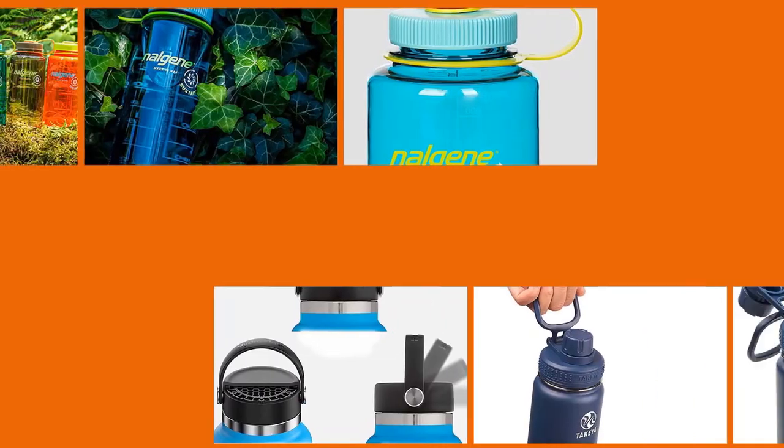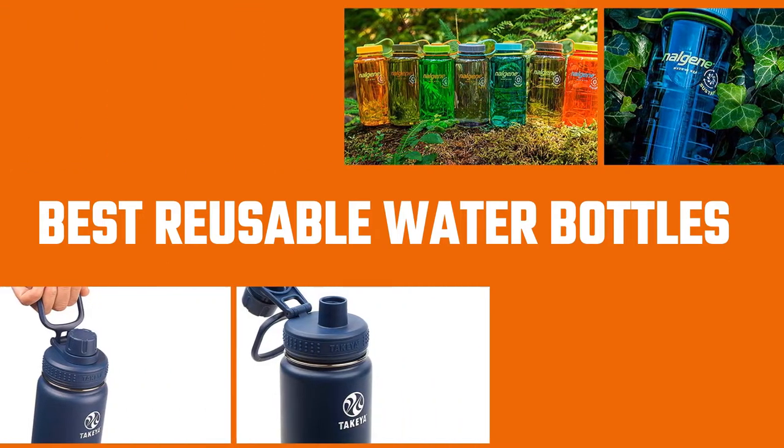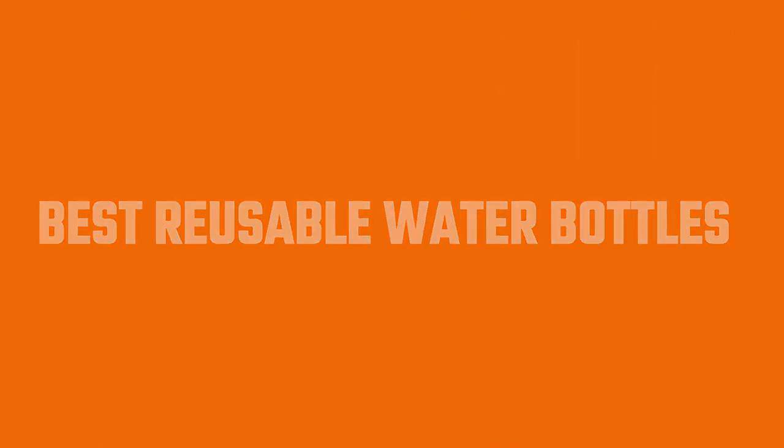Reusable water bottles are both a convenient way to stay hydrated and an easy way to reduce your environmental footprint. These days, there are options made of plastic, glass, and metal, with varying mouth sizes and cap styles. Reusable water bottles that are both good-looking and functional feel like a necessity in this modern, hydration-obsessed world. In this video, you will find the best reusable water bottle according to your requirements.